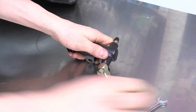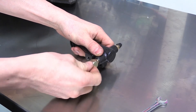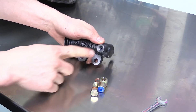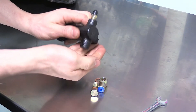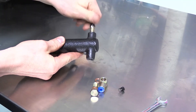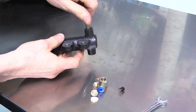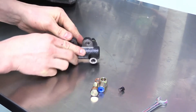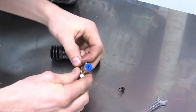Undo the pressure port on the slave cylinder and remove the fluid flow restrictor. Undo the bleeder nipple and swap it to the inlet port. Install the inlet banjo onto the other port.